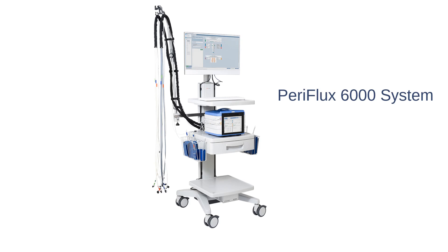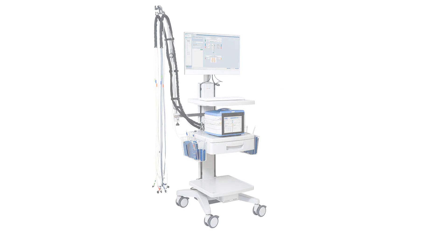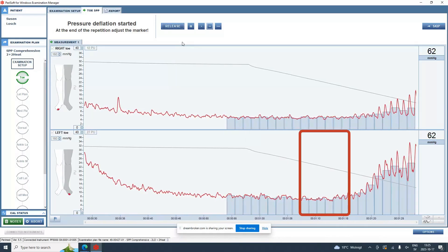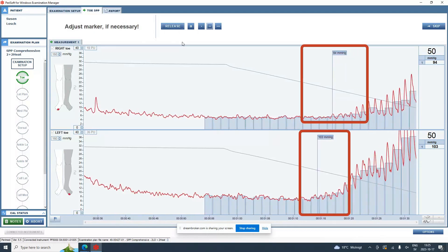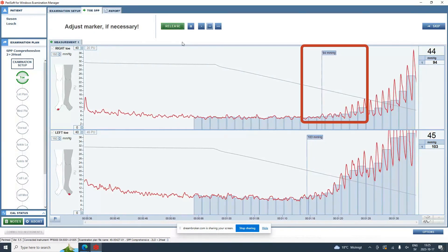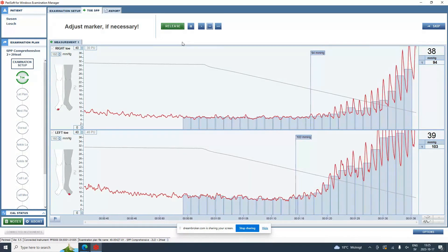You could define SPP as the blood pressure when flow returns to the microcirculation system, or the capillaries if you like, following a controlled occlusion.